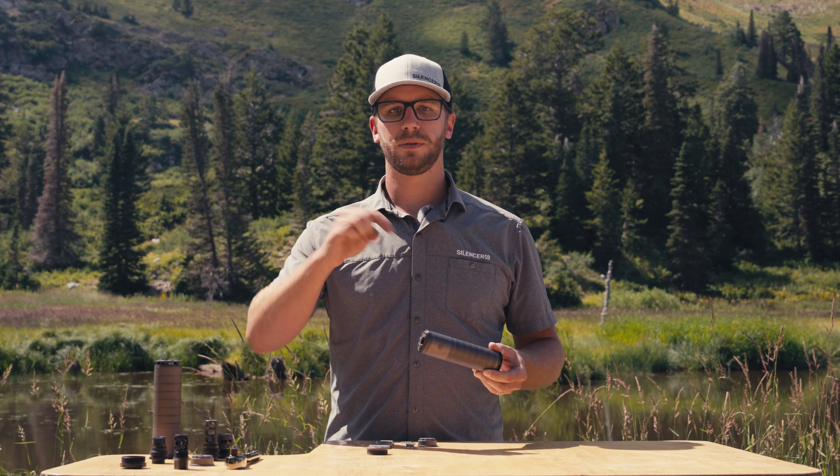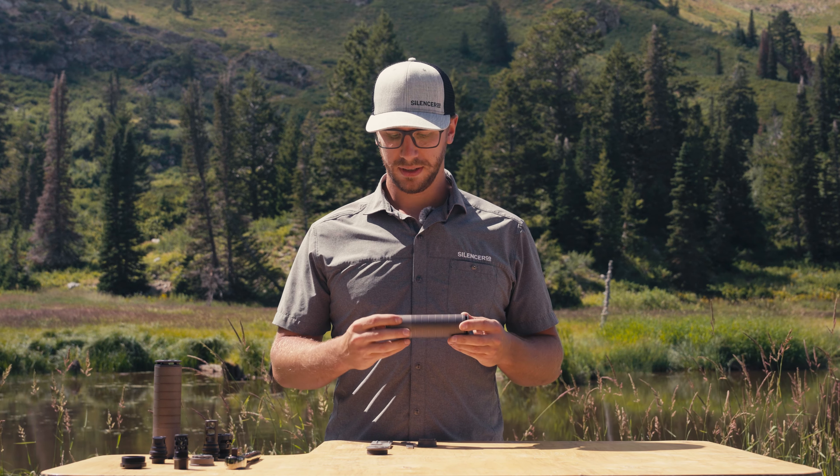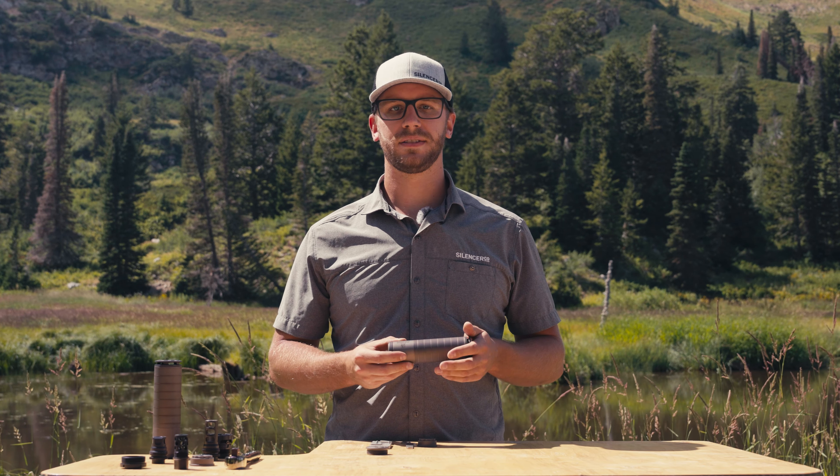That's everything you need to know about the Scythe TI. If you have any questions, put them in the comments below or reach out to our customer service. We're going to go throw this on a couple of guns and see how it sounds.